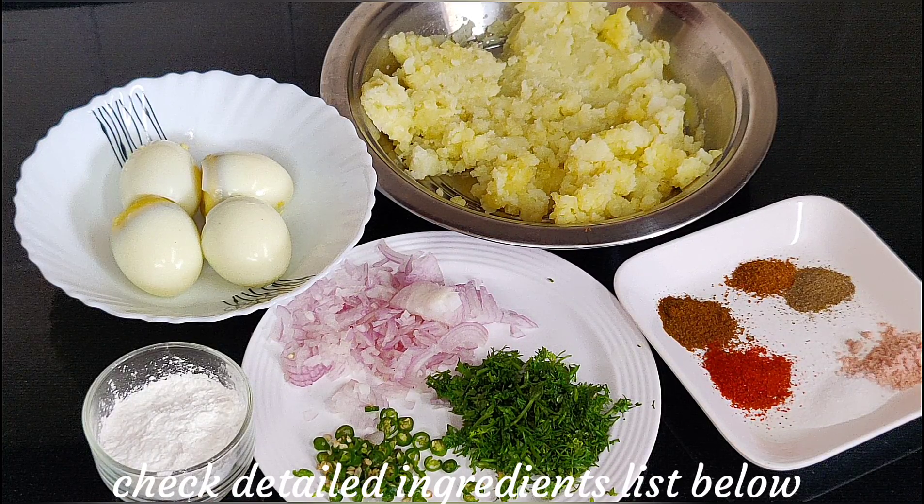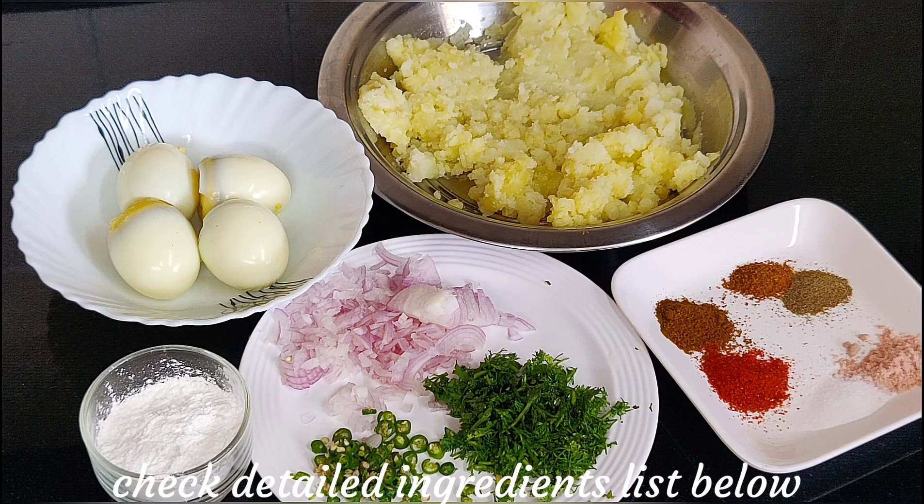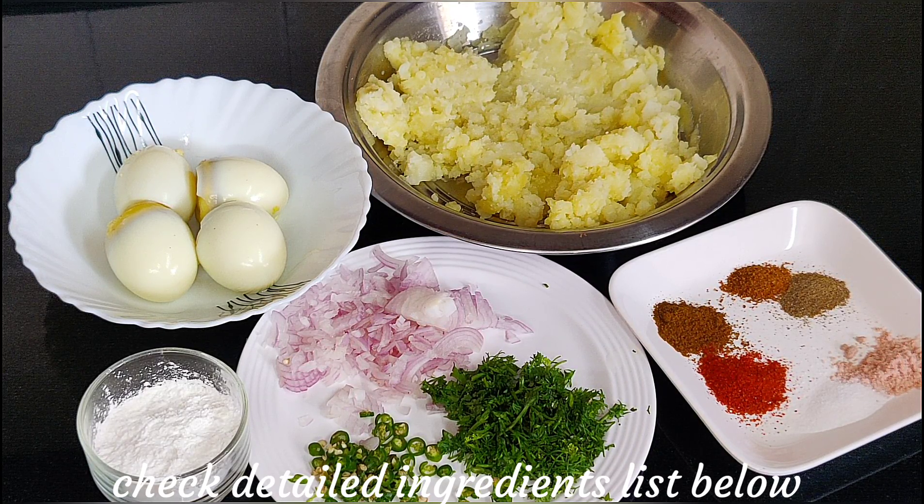Hi friends, I am Shaheen Sayyad. Welcome to my kitchen. Today we will make an egg potato kebab. It is very tasty and you can freeze it for 15-20 days and use it during that time.